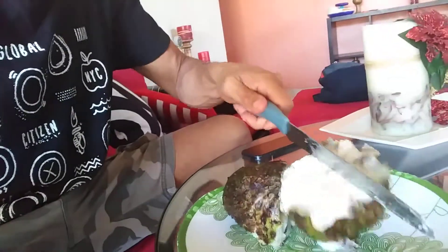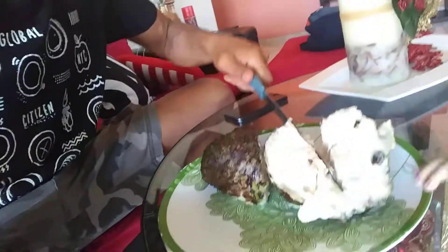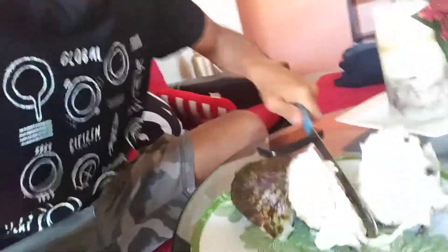All right, and then we're gonna cut it again — just like that. And then guess what, we're gonna eat it.